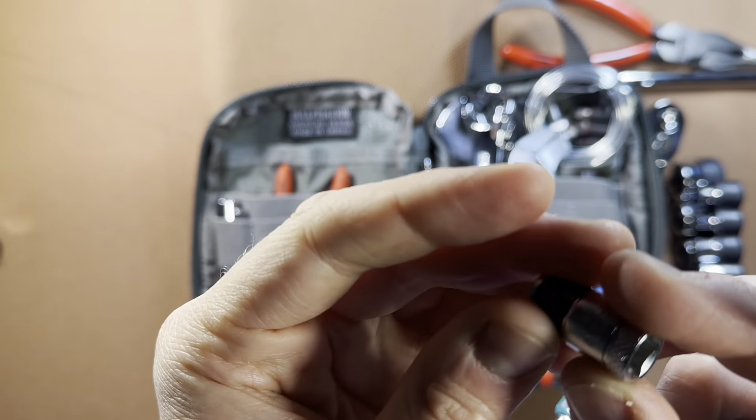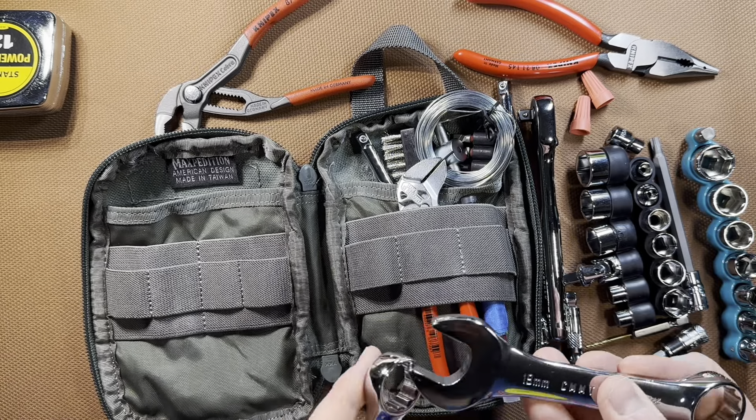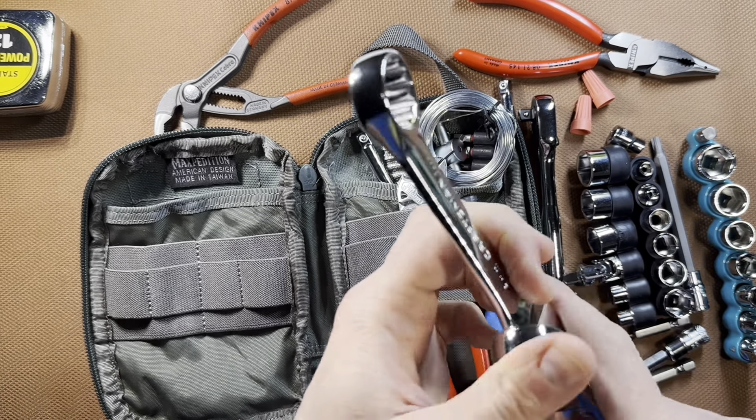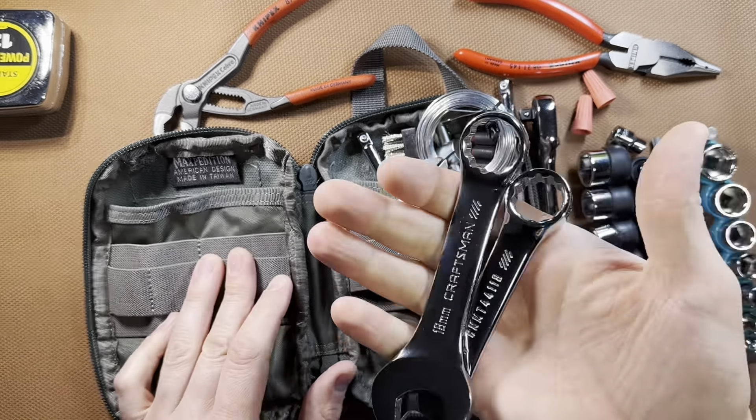To finish out my socket set — my quarter-inch socket set only goes up to 15mm metric — I have a stubby 17mm wrench and a Craftsman 19mm wrench. You might say you can't really handle those size bolts with stubby wrenches, but you can interlock them and get more leverage. And sort of the same thing with the ratchet — if you need more leverage, you can add the wrench to get a little bit more. So really handy tools to have. You can really get a lot of leverage that way.